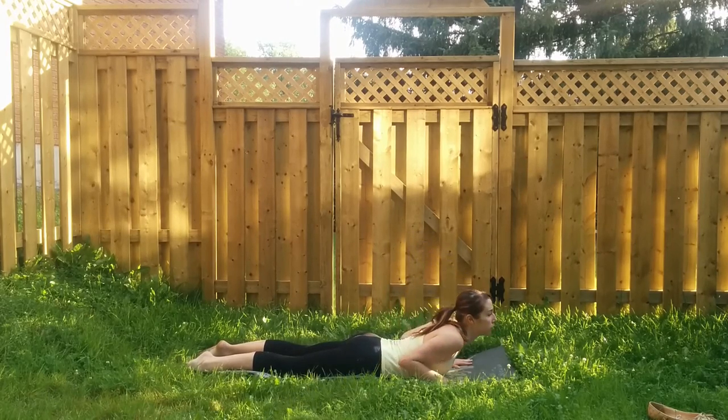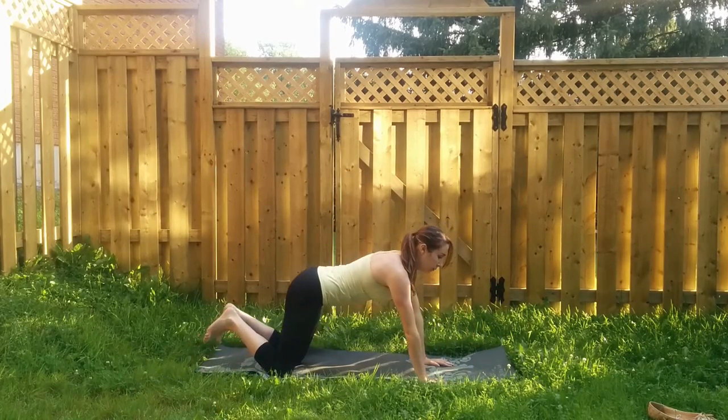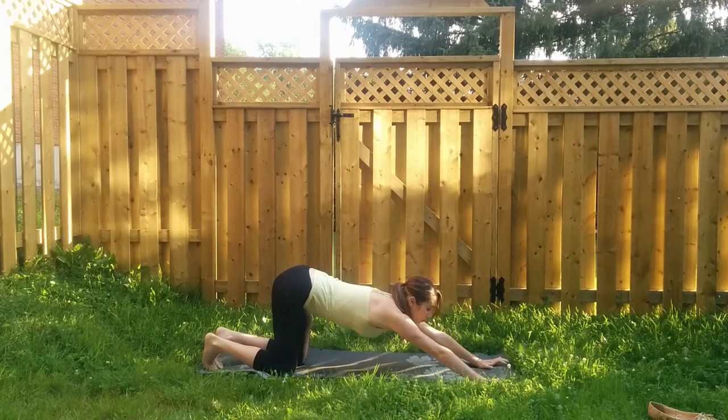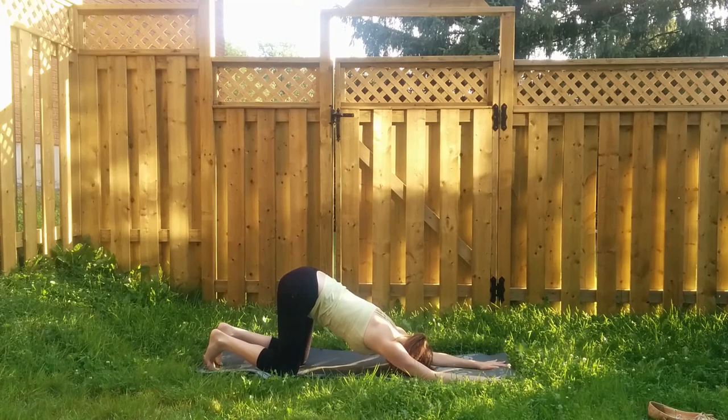Exhale to release, press back onto hands and knees. We'll be coming into puppy pose next — keep your hips high over your knees and just walk your palms out in front of you so you can melt your chest down onto the mat, maybe resting your forehead down onto the ground. We're looking for a little bit of an expansion through the upper body. You might feel this stretch through the shoulder girdle, in between the shoulder blades, or through the pectorals. Lower abdominals stay engaged. Take three more deep belly breaths.